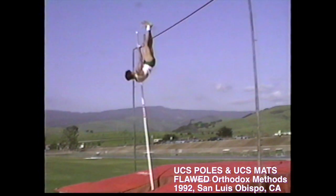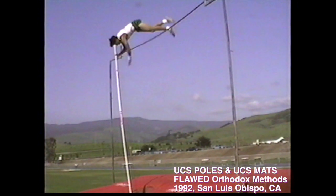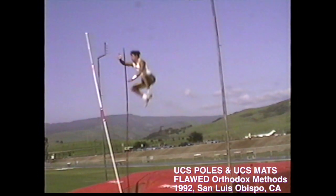The negative results increase exponentially as the vaulter's body becomes precariously suspended above the slideway box while entangled with the crossbar and desperately struggling to descend over the safety of the landing mats.